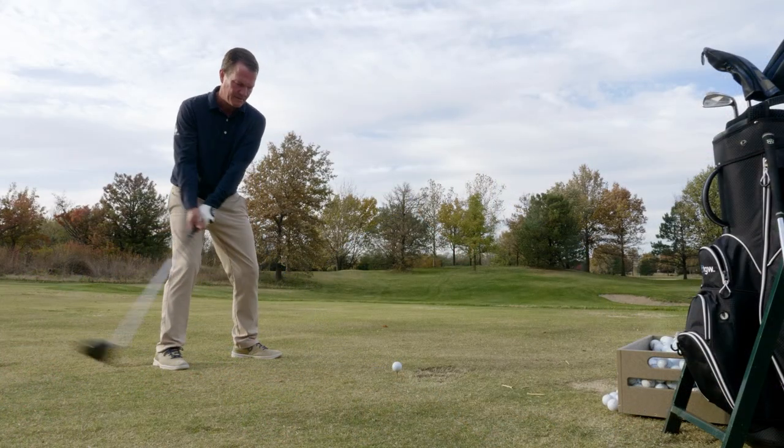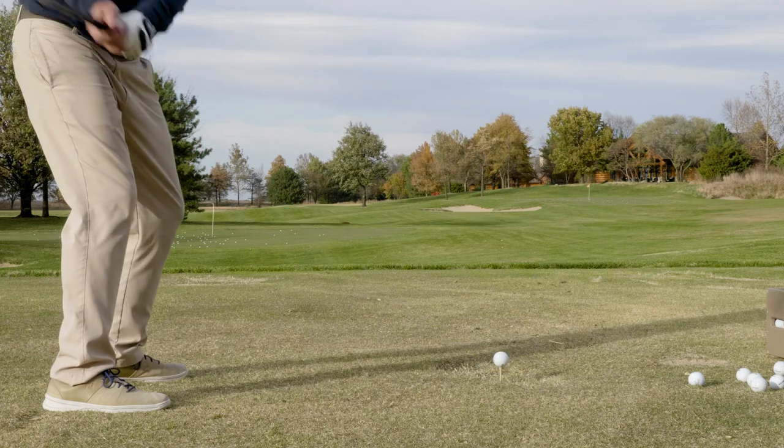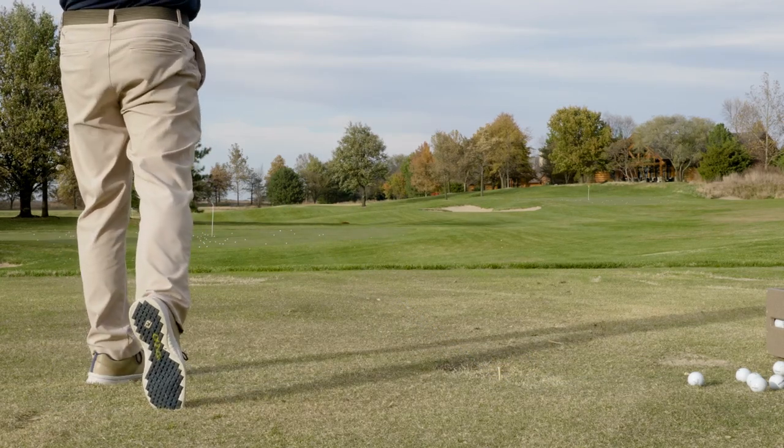When hitting it for the first time, I was a little bit surprised for a club with a carbon crown — the D9 was a little bit on the louder side. It sounded explosive, it felt explosive. Typically, a driver with carbon in it is going to muffle that a little bit more.